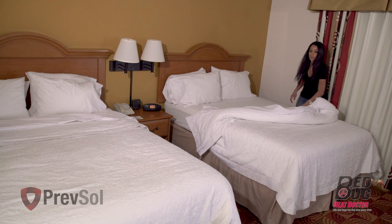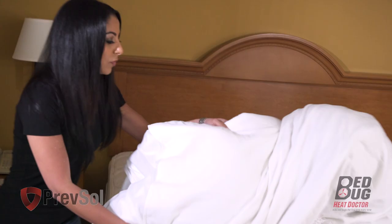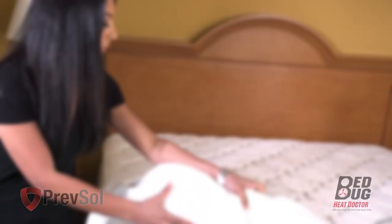In Step 2, strip all bed linens including pillows, sheets, comforters, and bed skirts. Make sure you also remove any mattress encasements and covers from the mattress and box spring. Wash and dry according to the manufacturer's directions.